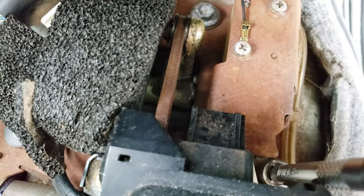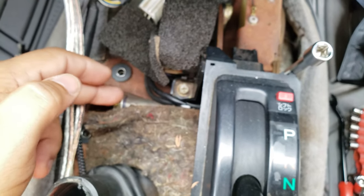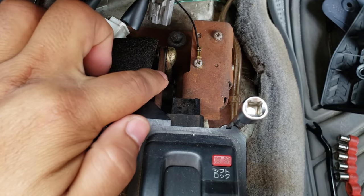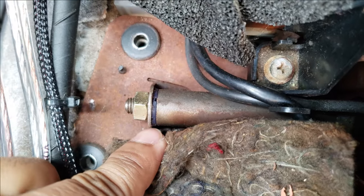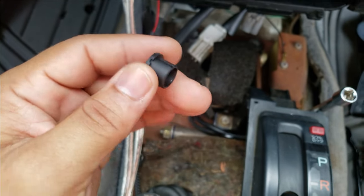Way down below there's another one. If you're like me and only changed the top bushing, it's still rattling, so now I have to dig down there and change that one also. The blue one here is an OEM Toyota bushing, and this one I have is from Amazon.